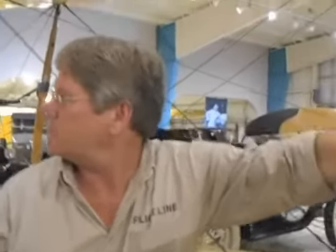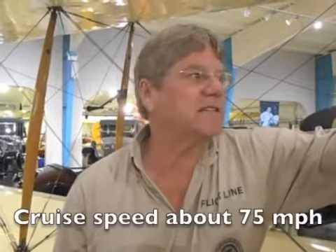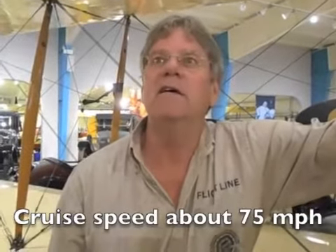Bob has had the engine overhauled — the Pullen Engine Shop did that, and they did a nice job on the OX-5. It actually lifts off the ground fairly shortly now. You can point it towards the sky and fly it, and it will maintain 75 knots or miles an hour all day, which is about all it's supposed to do.